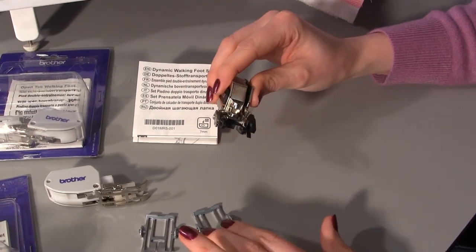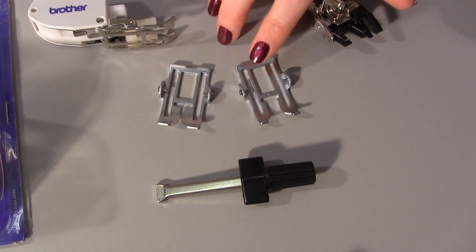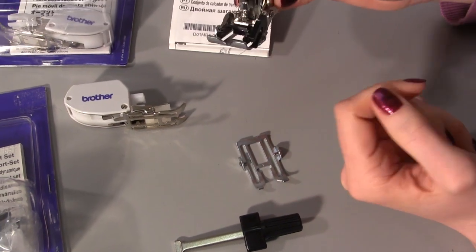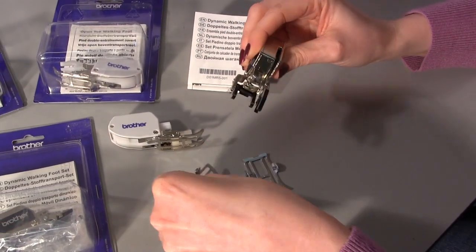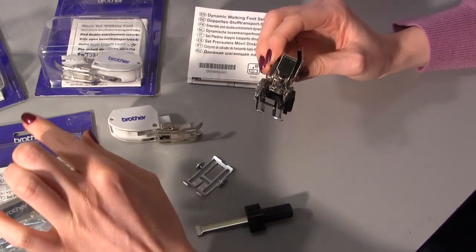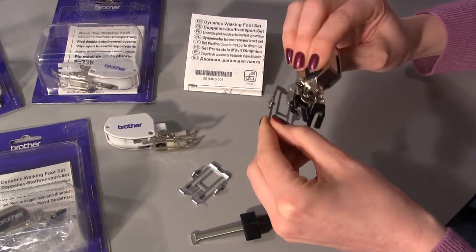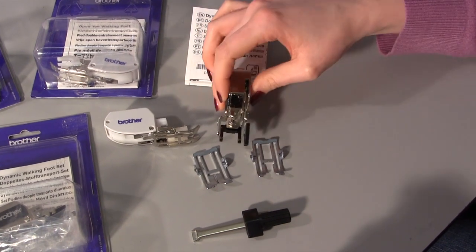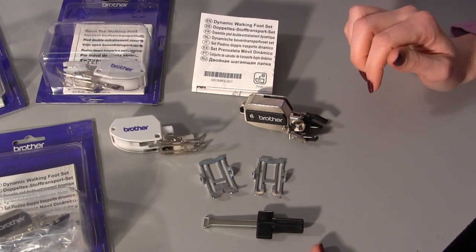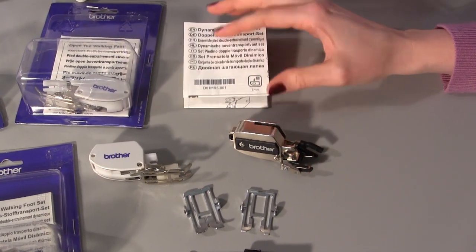What I love about it is it has interchangeable feet. We have a standard foot and also an open toe foot, and these just clip on. It comes with both, so if you want to use the standard one you clip that one on, and if you want the open toe one you clip that on instead. So rather than having to buy two separate walking feet you just buy the one foot and it has got both, and they are interchangeable. It also comes with a little screwdriver - all the machines do come with a screwdriver but these things tend to go missing, so you get an additional one. You also get a full set of instructions.